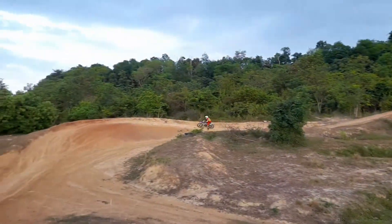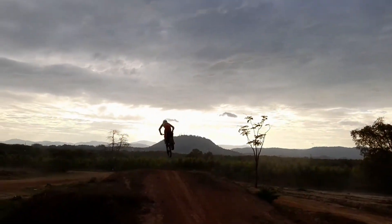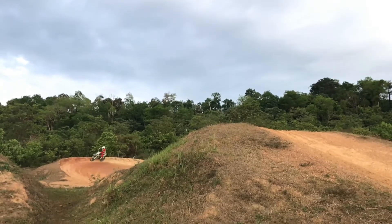And then now we're coming into the biggest double I've ever tried — this is a 70 foot double. And as you can see, there's a pretty big gap between there, so you want to make sure you clear that one.